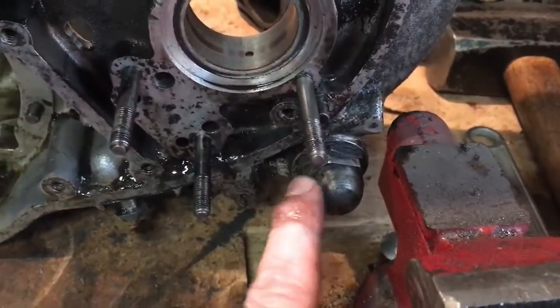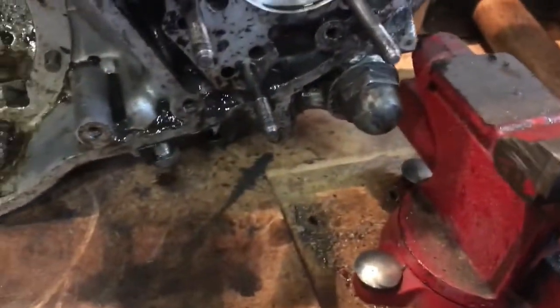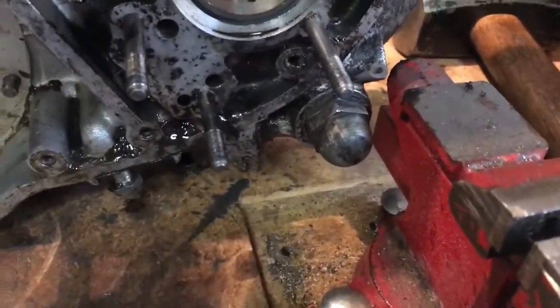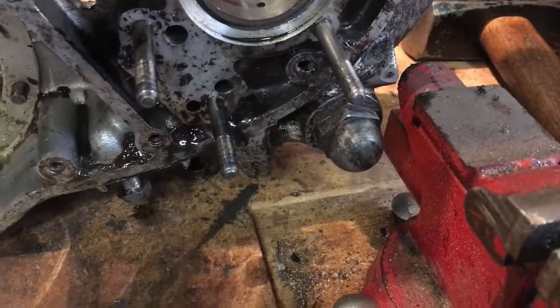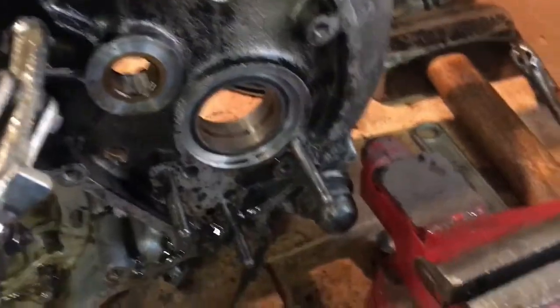We've got the oil pressure relief valve here — that's unique to the A70 as well. I haven't taken that off yet, but it's there. As long as the spring and ball of the plunger are in there, we know that's at the right compression rating for the pressure for this engine.